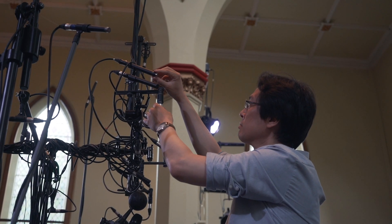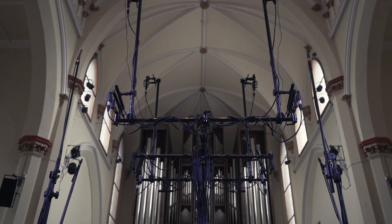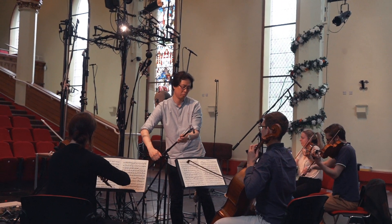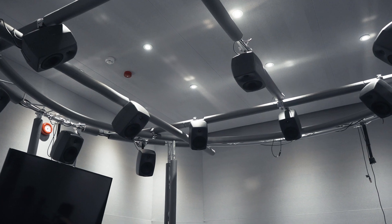We're using probably 50 plus DPA microphones for these arrays. 3D sound is becoming extremely popular, especially with 360 VR. People are interested in capturing sound in 360 degrees and including height information as well. So how to capture 3D sound is a big question.